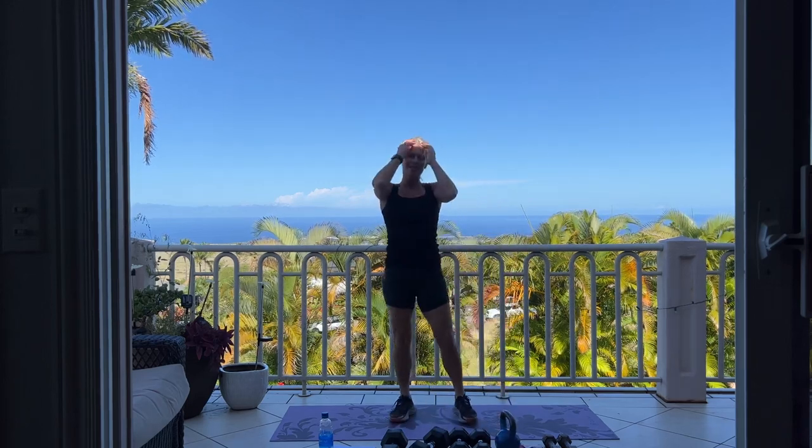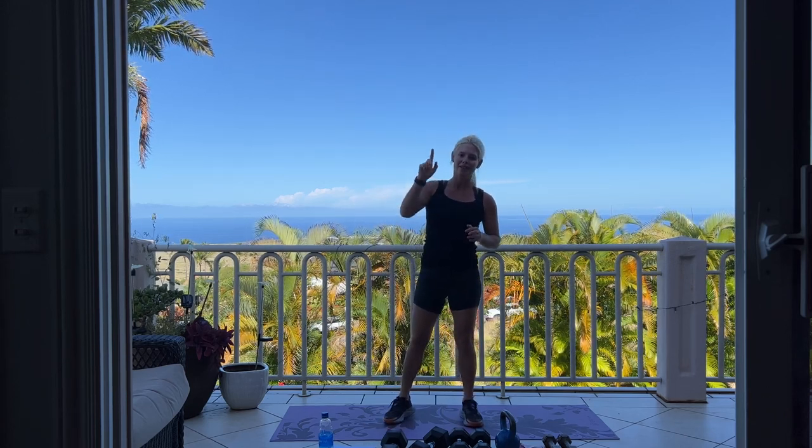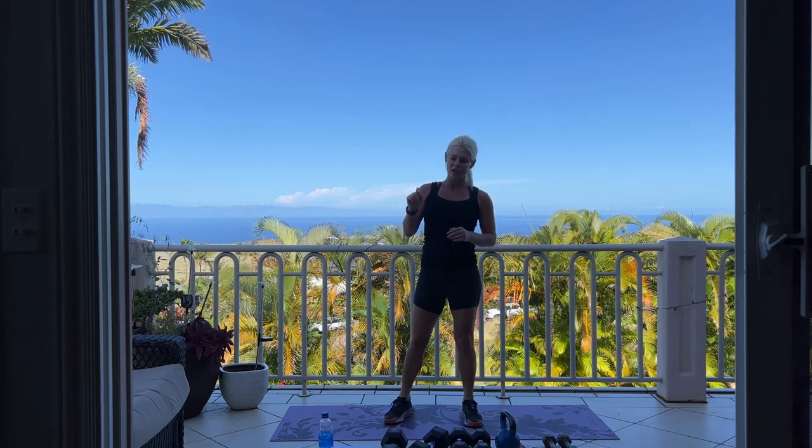Great job everybody — those are my daughters and Jay. Have a wonderful day, thank you for being here. Please go back to the top and repeat this video two more times, and then make sure to stretch. We'll see you back here next time.